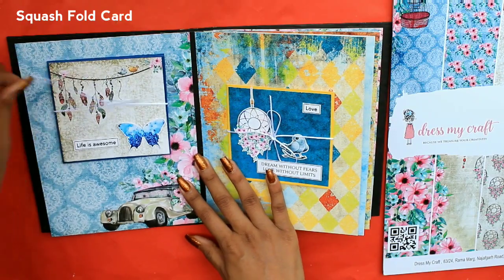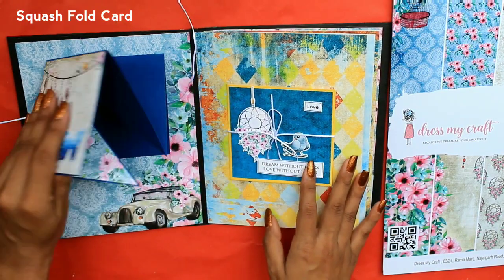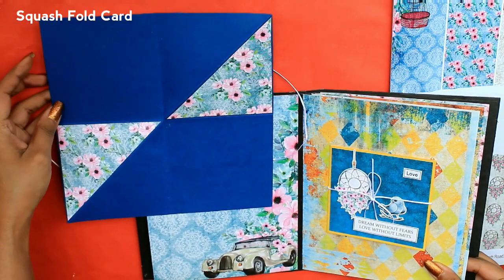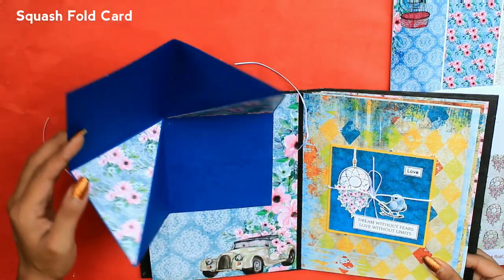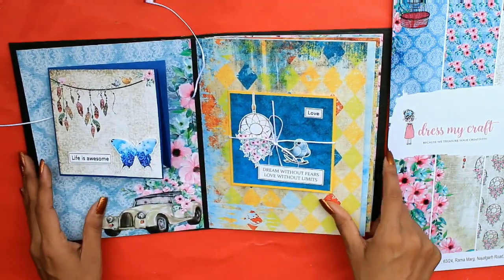The next page contains two cards. The first card is a squash fold card. You can attach two photos here, and you can mold the card as per your theme and choice.